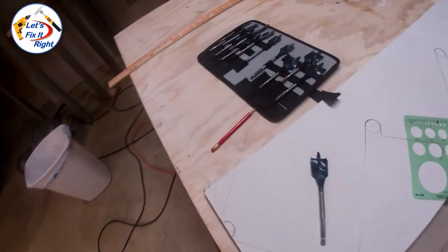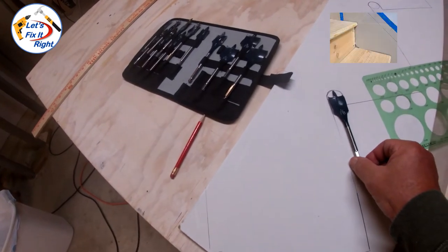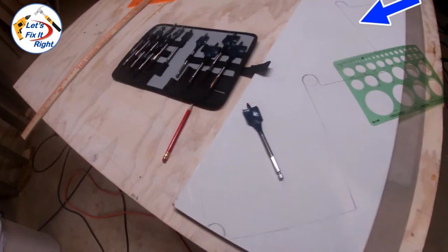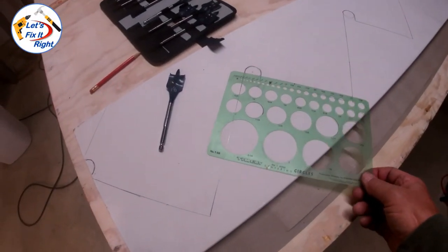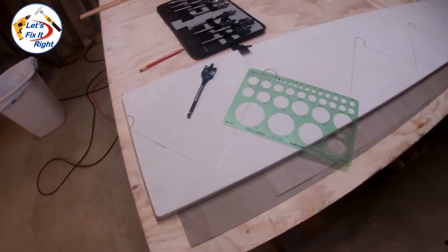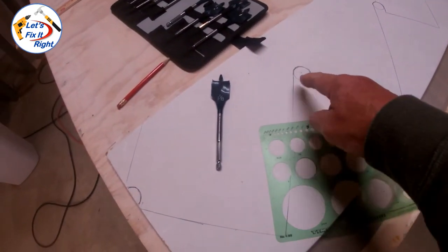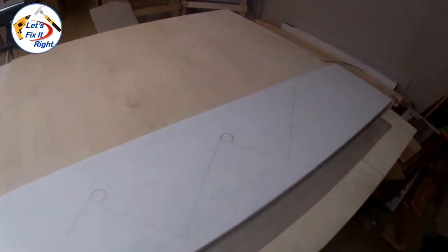Using my auger bits, I've determined the closest diameter is 1 and 1/8 of an inch to match the front circular portion of each stair tread. To ascertain the center of each circular arc, I used my high school drafting circle template from my mechanical drawing course, and I did this with all the arcs we're going to drill out.